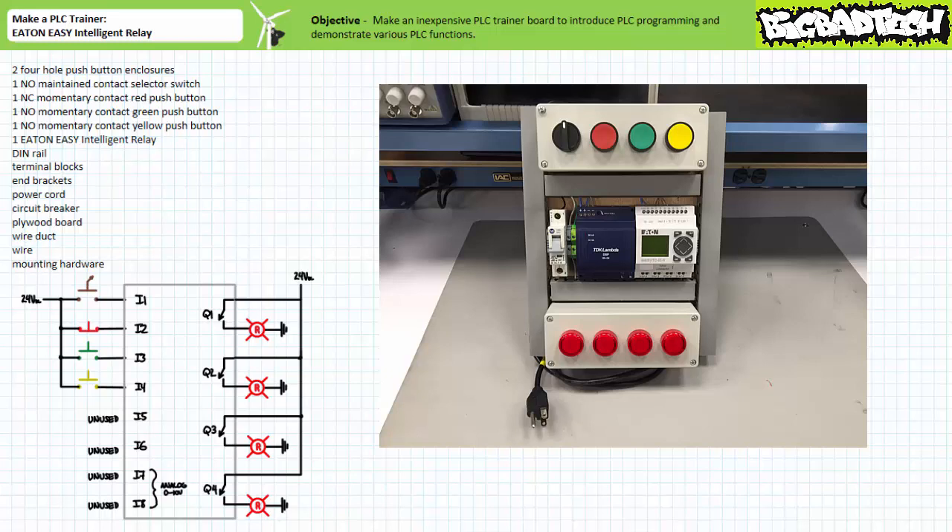Now that is effective education on a budget. Why are you spending hundreds of dollars on a textbook that you never use? When you can use this free online resource and spend your money on building a real device you can really use. But I digress.